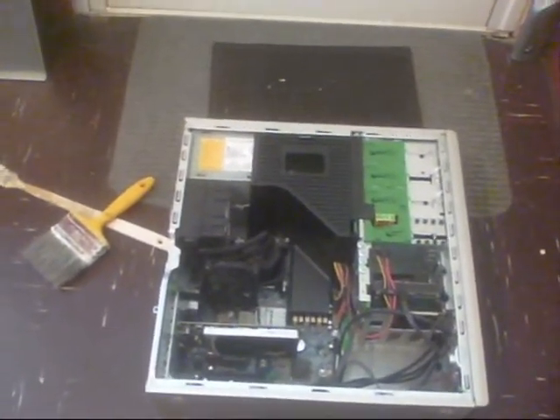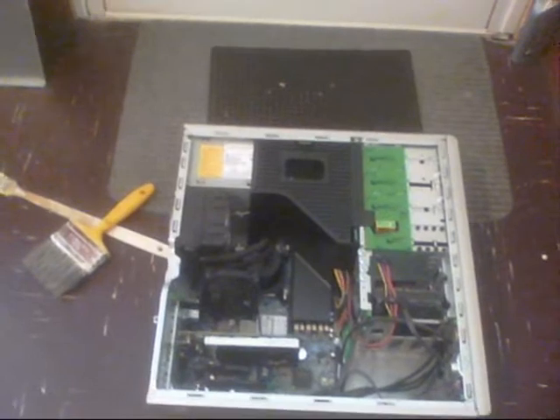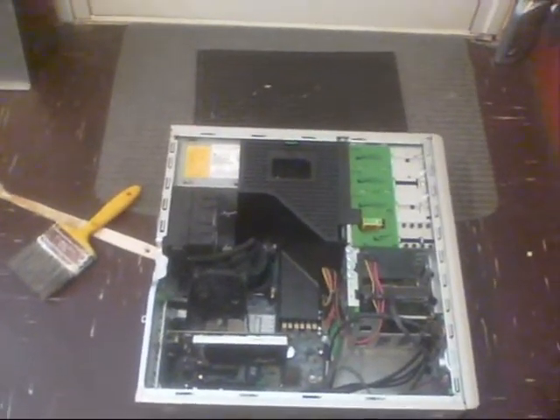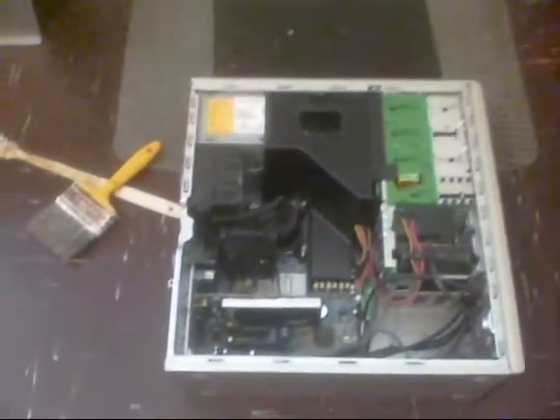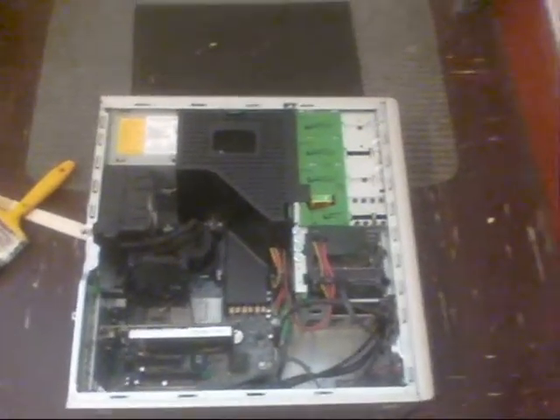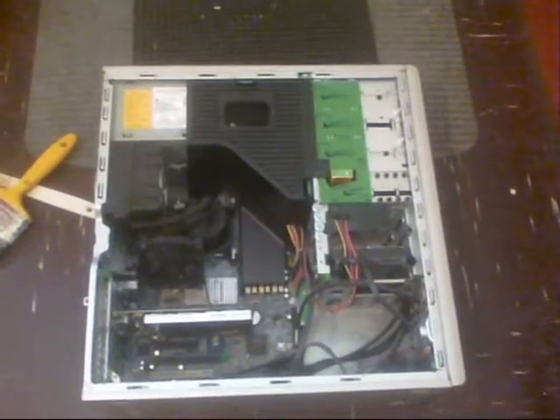If any of you people out there have got a spare OS — a disc, a set of discs, or a copy — please send it to me because I haven't got any. It's a shame because I've done so much work on this and it is a super fast computer for gaming.